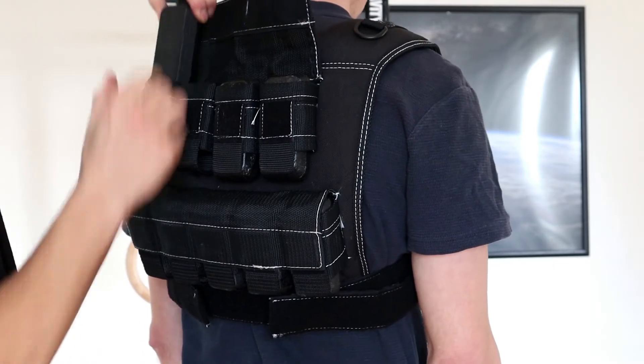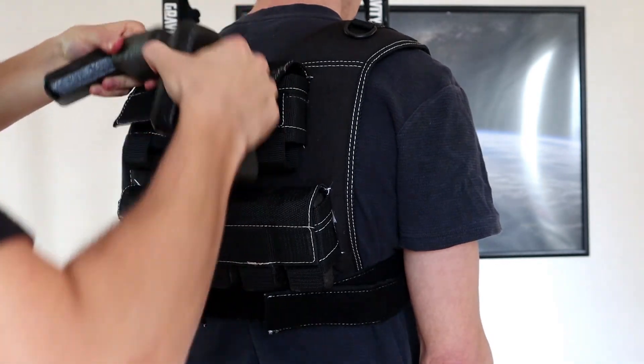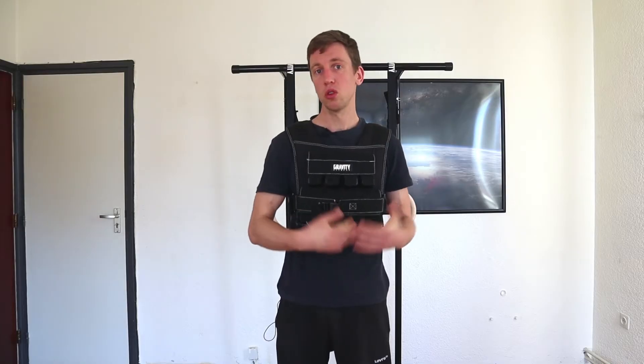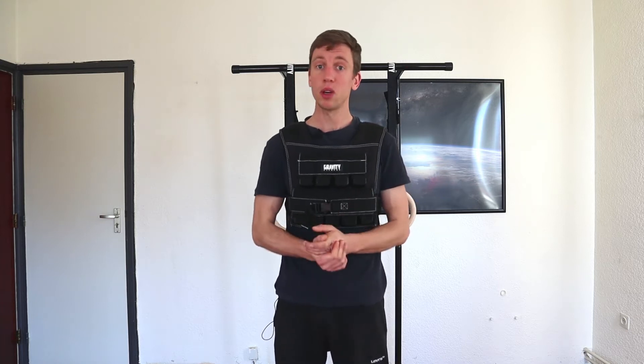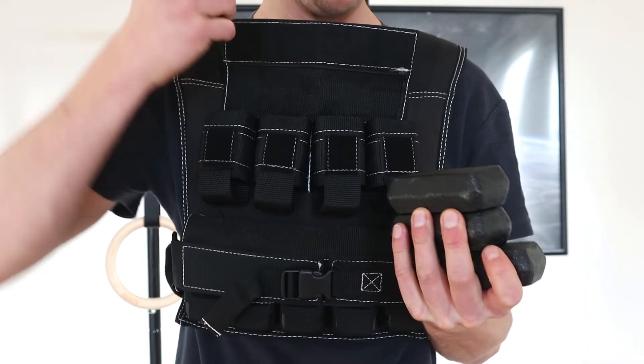If you want to go running with a vest like this, we would recommend not doing it with 20 kilos — it's quite a lot and will hit your joints quite hard. Instead, you could do it with maybe five or ten kilos. Besides that, you can go for walks, and you could even use the 30 kilo weight vest from Gravity Fitness for that as well.